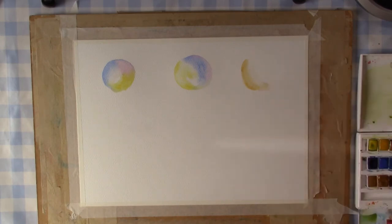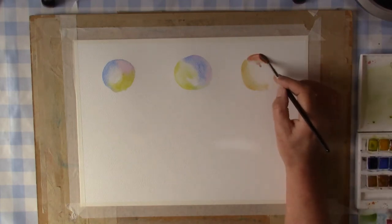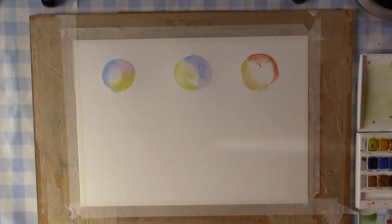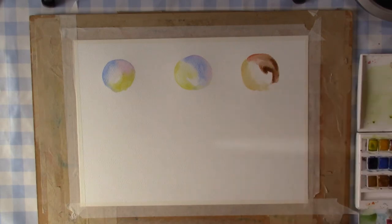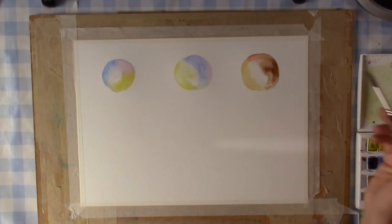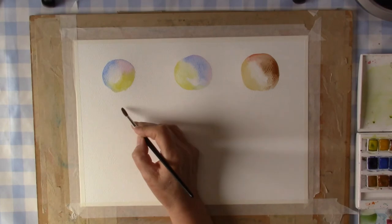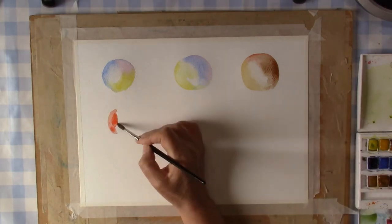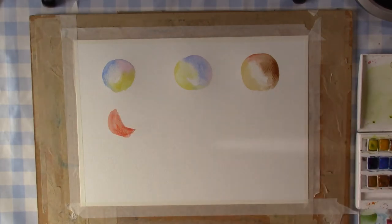The thing with watercolor though is it's one of those products that really does have a mind of its own. You can point it in the right direction, you can sort of suggest what you'd like it to do, but the only thing you can really do is do what you do and then leave it. If you go back and start to push the paint around and have a little fiddle, the chances are it will all just go completely pear-shaped and you'll end up painting on the back of the paper because you've ruined the front. I know — I've done it plenty of times.